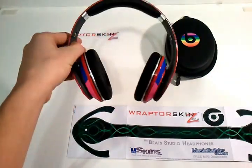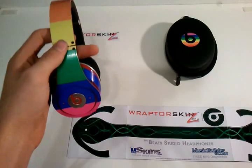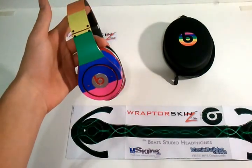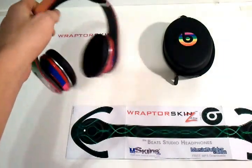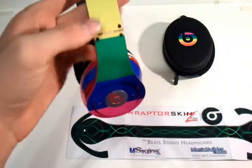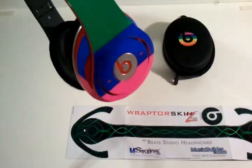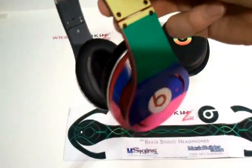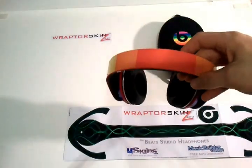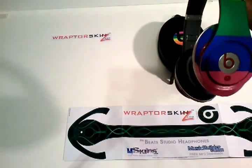You can just pick whatever color you want, whenever you want — you can change it up. I personally picked this kind of rainbow-looking stripe. I don't know, I just thought it would look pretty cool. The colors are pretty nice, the quality is very nice — actually a little nicer than I had expected at first. You can see that the colors are really crisp when you look at it up close. It's not pixelated — it looks like a really good quality skin.